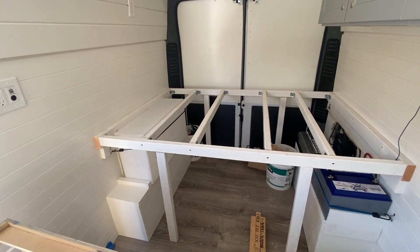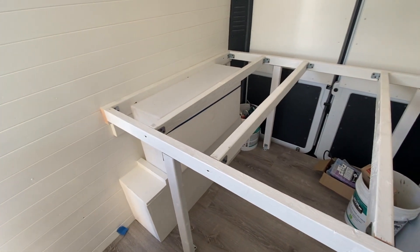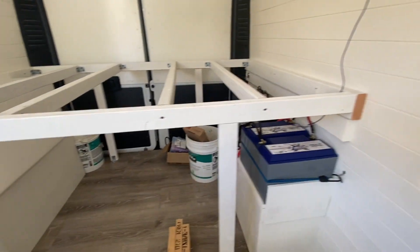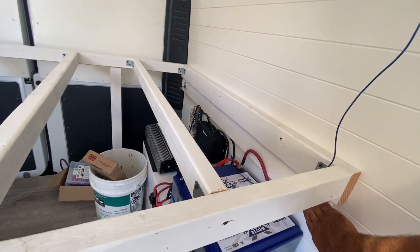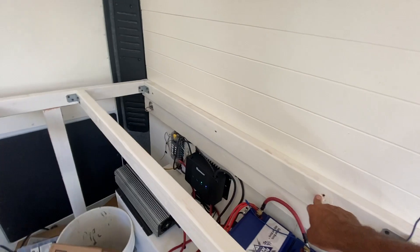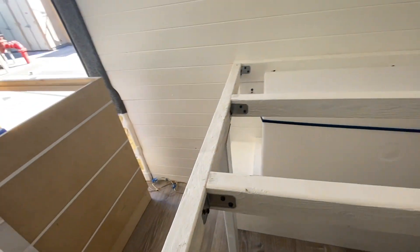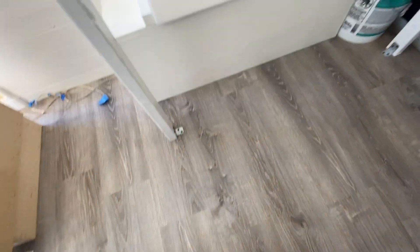Just got the bed frame in. I'll be putting plywood on top of this, but you can check out how I built it. I did two by fours on the side, which sit on top of this beam. This beam is bolted into the metal beam that's behind this wall. The other one is just sitting on top and screwed into the wooden studs in the wall. I've got metal brackets on every side and down at the bottom.